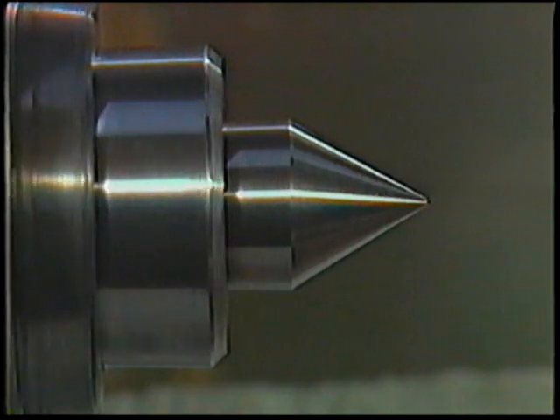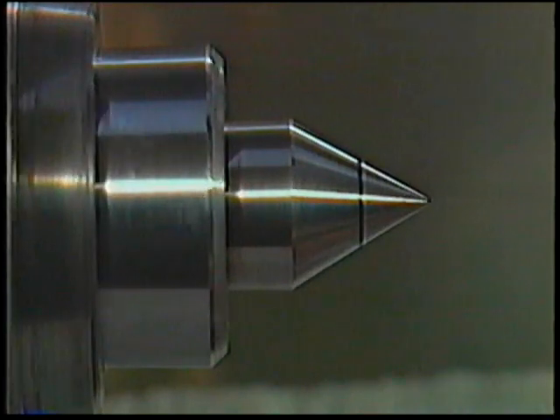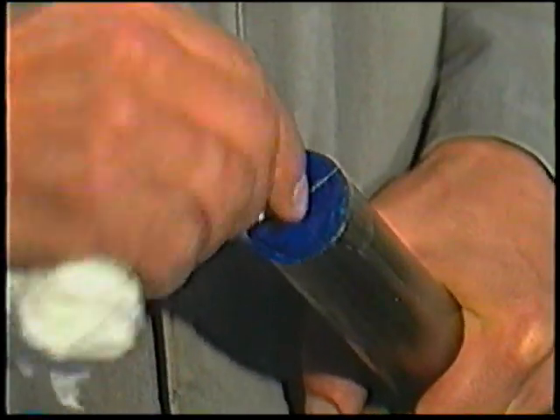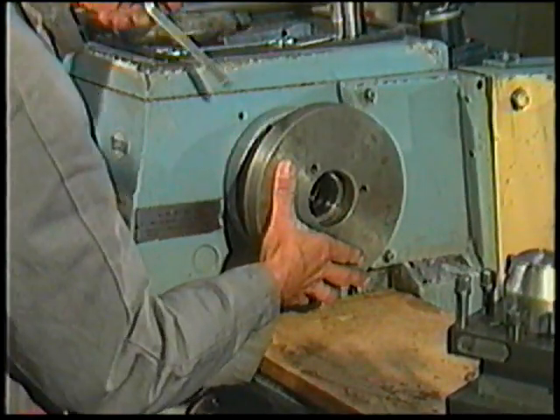Start the motor and check the live centres for trueness, then remove the lathe centre again. Clean the lathe centre points and the workpiece centre holes. After this preparation, a suitable drive plate can then be selected. Make sure that the thread of the drive plate is clean. If using a thread type spindle or drive plate, apply a few drops of oil on the threads for lubrication. Position the drive plate on the spindle and tighten the cam nuts.